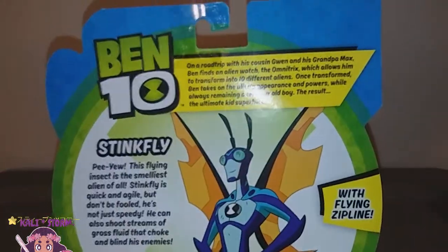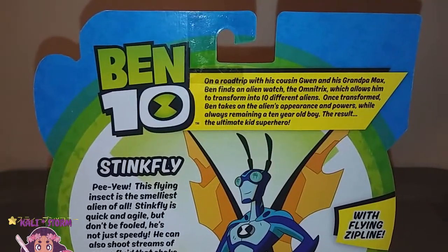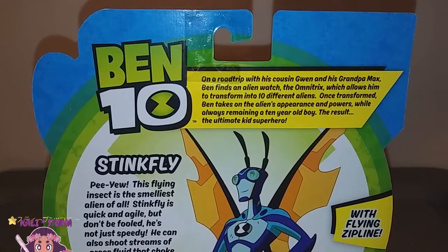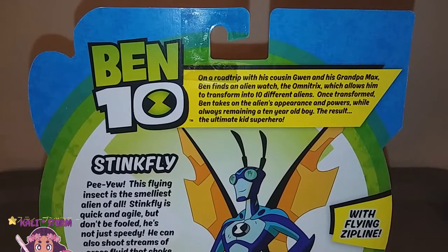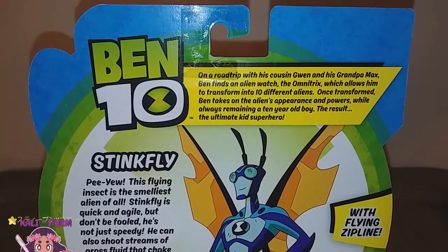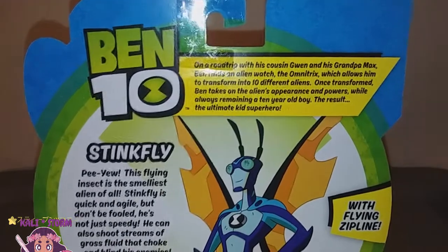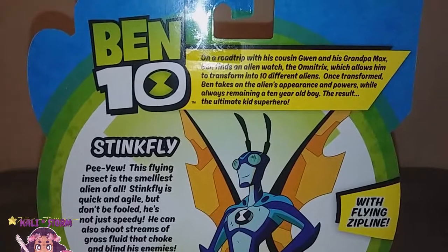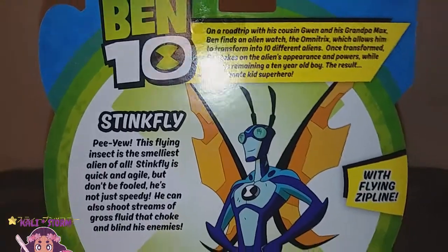If you guys are not familiar with Ben 10, I'll read the back of it so you can know a little bit about him. On a road trip with his cousin Gwen and his grandpa Max, Ben finds an alien watch, the Omnitrix, which allows him to transform into 10 different aliens. Once transformed, Ben takes on an alien's appearance and powers while always remaining a 10-year-old boy. The result? The ultimate kid superhero.